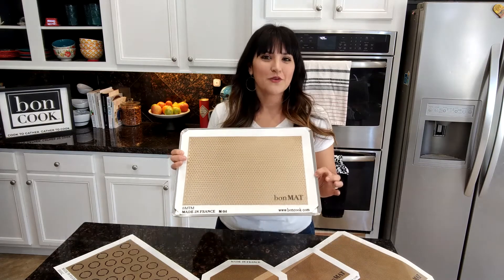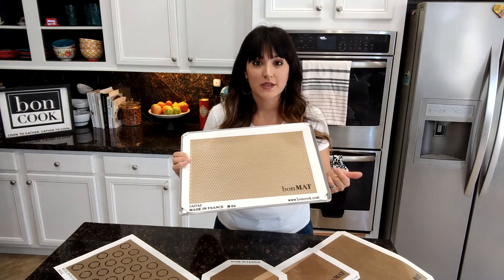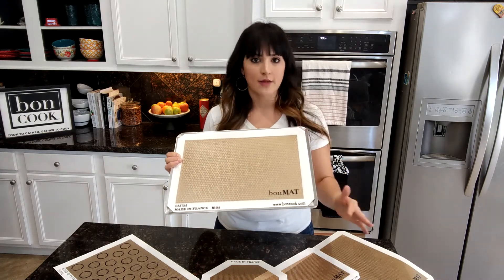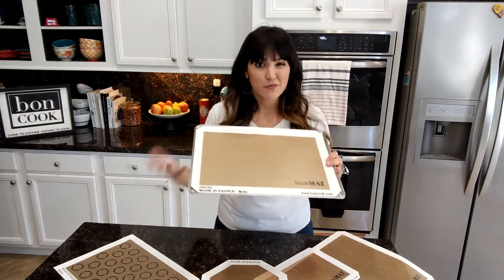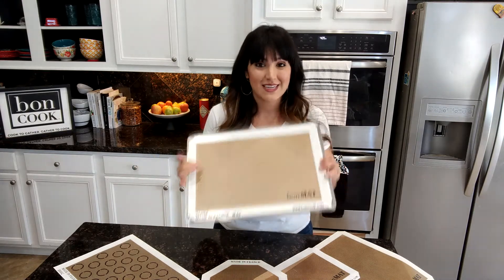It's made out of a food grade silicone and woven glass, and it's that perfect marriage between the silicone and the woven glass that creates a superior nonstick surface without any spraying, greasing, flouring, oiling — you name it, nothing will stick to this.